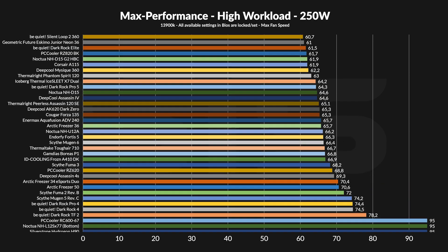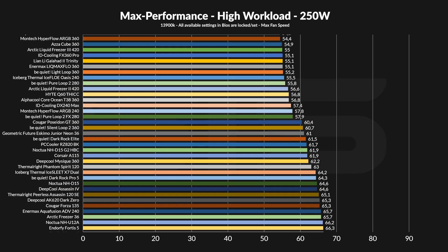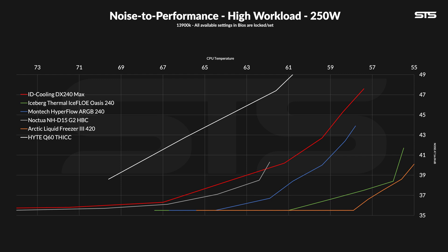At 250 watts the results shift slightly. All previously tested AIOs have moved closer together, except the Anamex AIO which is gone at this point. At 57.4°C above ambient, the DX240 Max actually outperformed the Montag 240 — the thicker radiator is finally doing something. Noise is still a factor but not terrible. Compared to the 120W workload, the differences haven't changed much; it's still slightly behind the Montag in noise-to-performance but colder at max. Up until a certain point, the DX240 Max keeps up with the most expensive air cooler on the market, and then continues well beyond it.